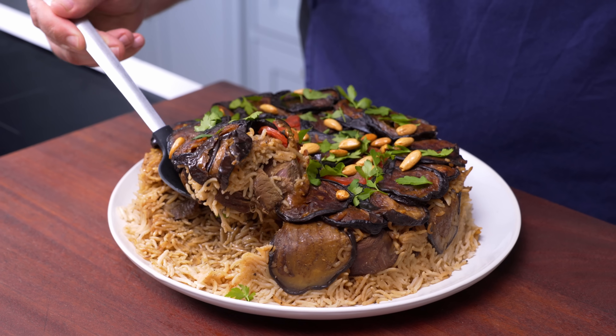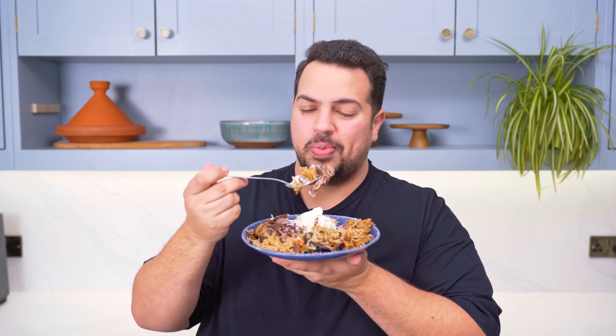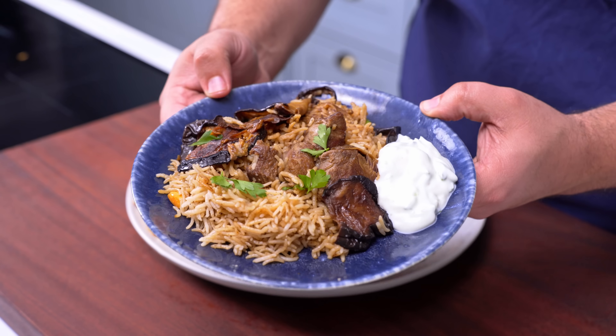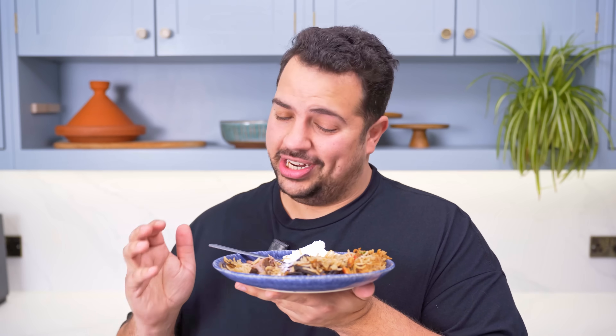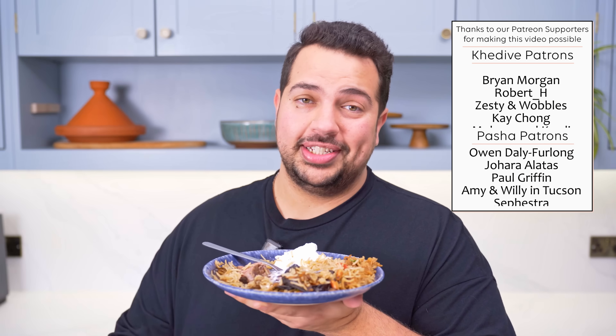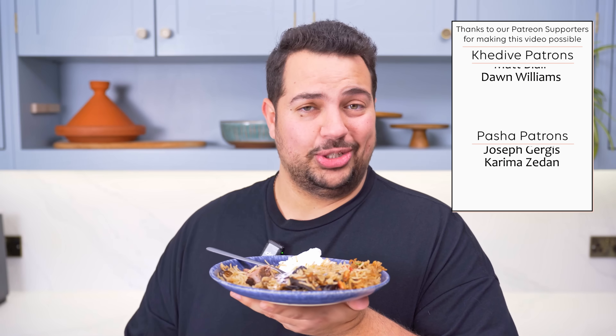It's one of my all-time favourite meals. Wow, that rice is perfectly spiced, the meat is just so tender, and those aubergines give the whole dish a rich earthiness. There's a reason why this is such a popular dish — so give it a try, you won't regret it, and I promise you'll love it.